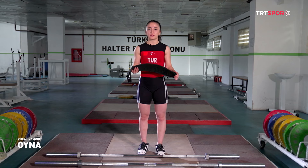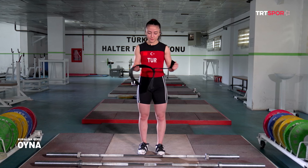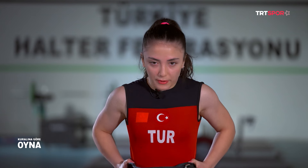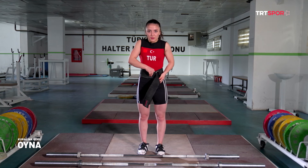Kemeri koparma ve sıkma hareketinde ikisinde de kullanabiliriz, ama ben sıkmada tercih ediyorum. Yarışmalarda 10 cm'yi geçmemesi gerekir. Şimdi size nasıl taktığımı göstereceğim. Öncelikle tam kemiklerimin üstüne gelmesi gerekiyor, belimi ilk kavraması için, ve olabildiğince sıkmam gerekiyor.